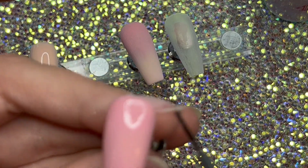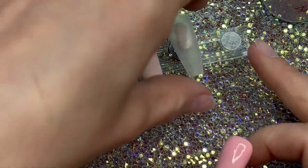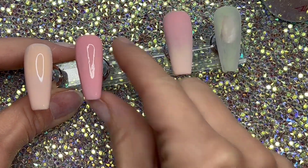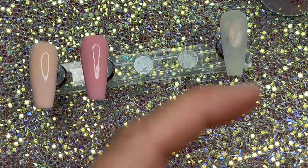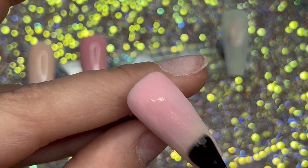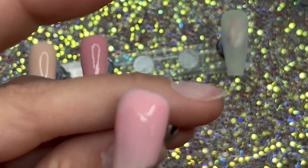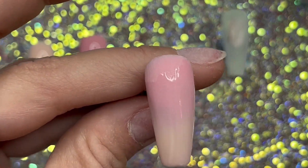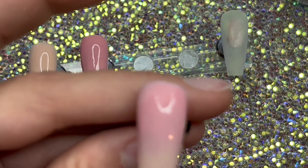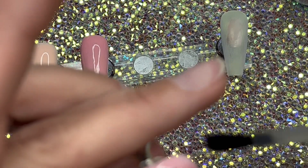The brush that comes in every starter kit is just a cheap brush — you're going to have to spend some money to get a good brush. Savvy Land has some other acrylic brushes too that you can check out. For a good acrylic brush you're going to have to spend at least $25 to $30 depending on what size you get.